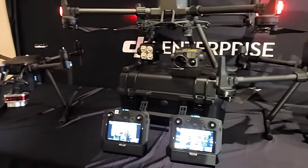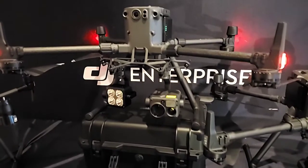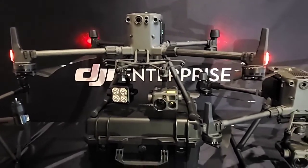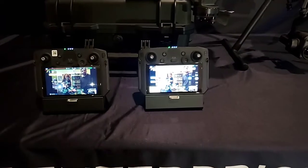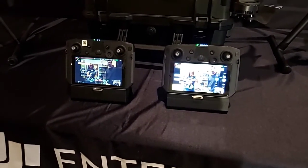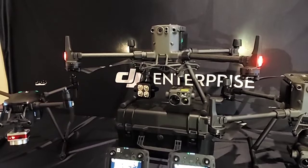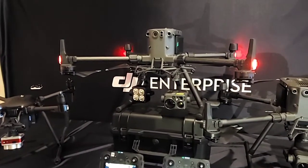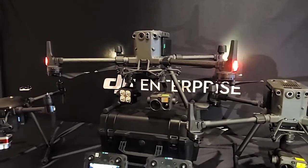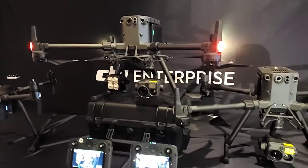The Z15 spotlight has been super bright — that's been working out really well. I didn't have to update it; I just threw it right on and it worked fine. You do have to go into your menu settings to turn it on, and they've got a strobe light mode in there now as well — slow or fast strobe. The H20T zoom camera has been super impressive. The big takeaway for me is doing the smart track and being able to smoothly pan and zoom in with the joysticks. Compared to the Z30, it's night and day.